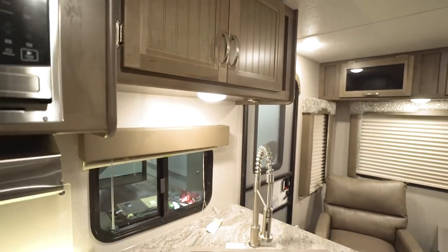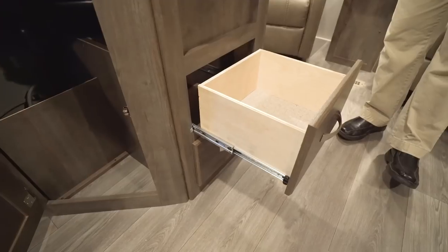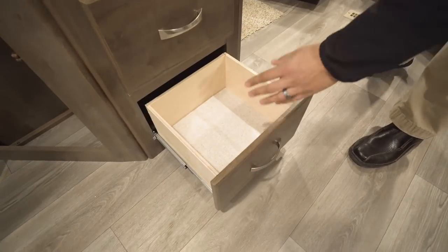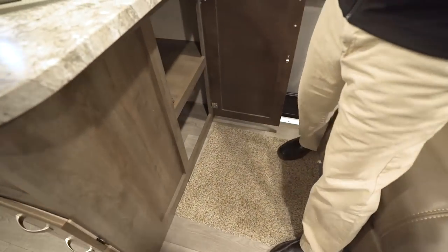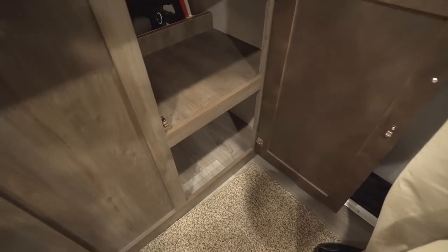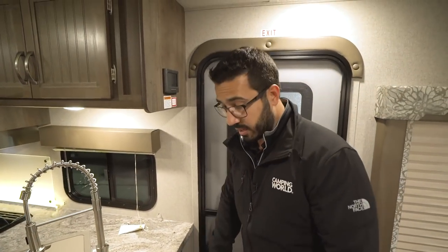Underneath the sink you have storage for a small trash can. There are two full-extension ball-bearing drawers off to the side for silverware and other items. Coming around to the side, you have additional storage — great for pots and pans, or personally I would throw shoes in there so they're out of the way and not clogging up the entryway.